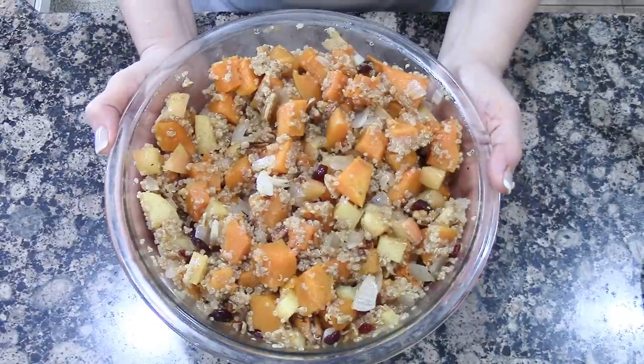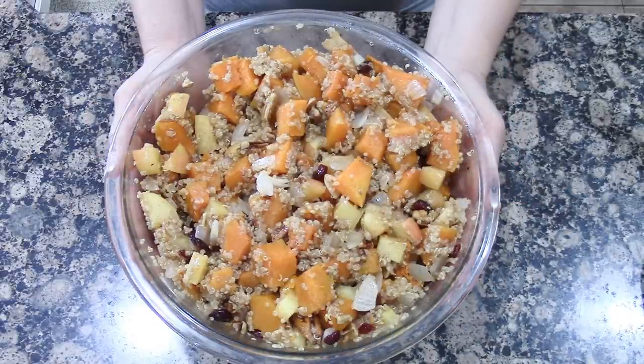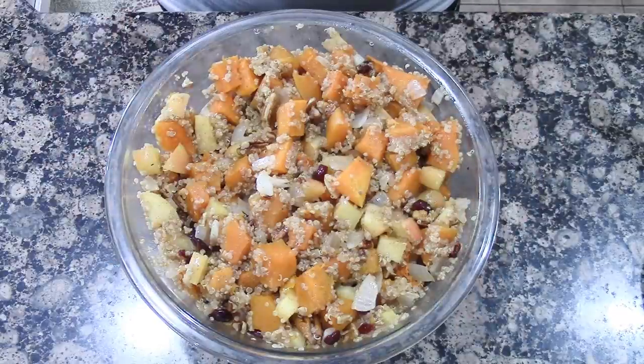If you'd like to see where I originally got the recipe, the link is down below. I think this is a perfect side dish for your next meal or Thanksgiving coming up. Thanks for joining me today — thank you Noreen for collaborating with me, you are a doll as usual. I hope you guys make this salad and give it a shot. Happy Thanksgiving and happy planning — see ya, bye!